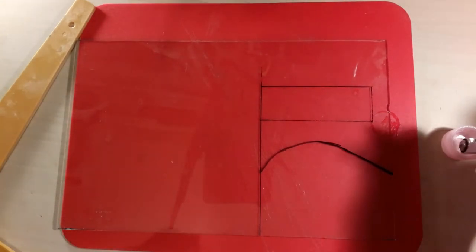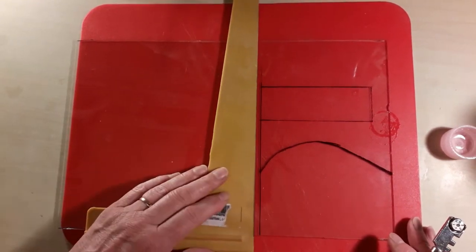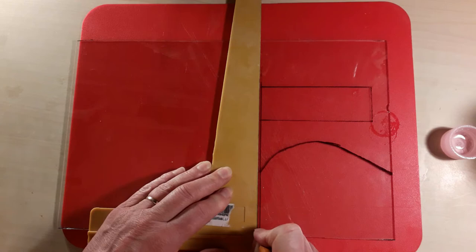To cut your glass you're going to need a glass cutter, obviously. I like to use a little drop of oil on it — in this case I'm using baby oil because it's nice and light — and I also have a straight edge I can use just to help me keep a nice straight line.